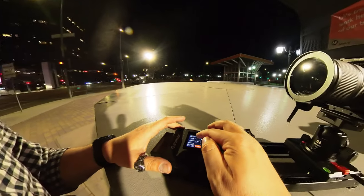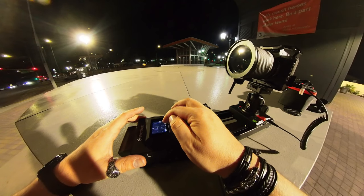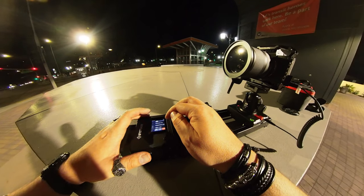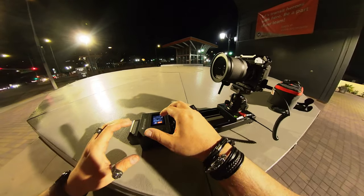Quick start is not gonna do anything. Interval: 1 second. Output time — I want 5 seconds. I have 24 frames. Let's start that.